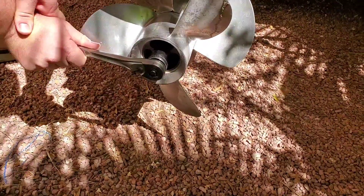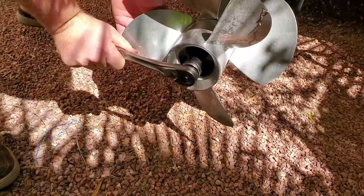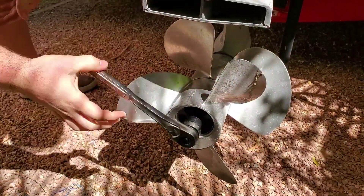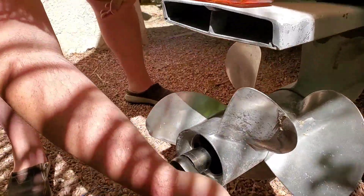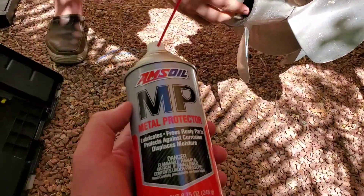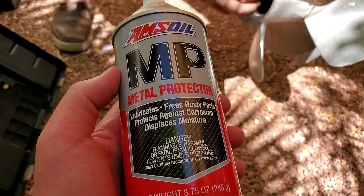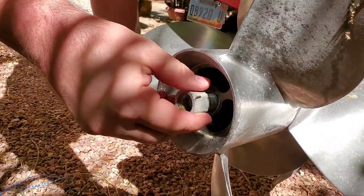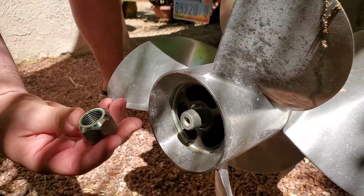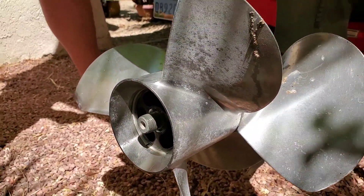You might need the breaker bar on her. We got it — money! The penetrating oil worked. The MP penetrates rusted screws, anything with corrosion. So we got that coming off.